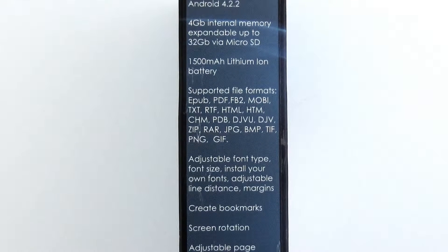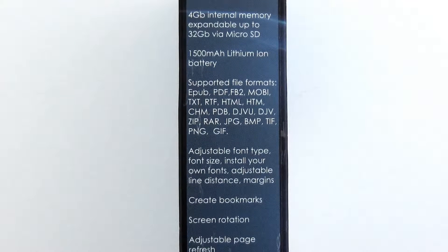4GB of internal memory expandable to 32GB via microSD card. Battery with capacity of 1500mAh. Supported formats include epub, PDF, mobi, text, HTML, zip, rar, jpg, bmp, PNG, gif, and many more.